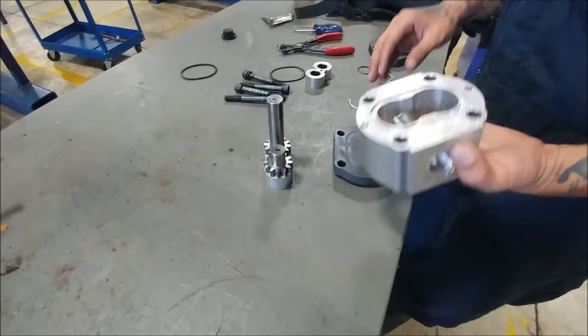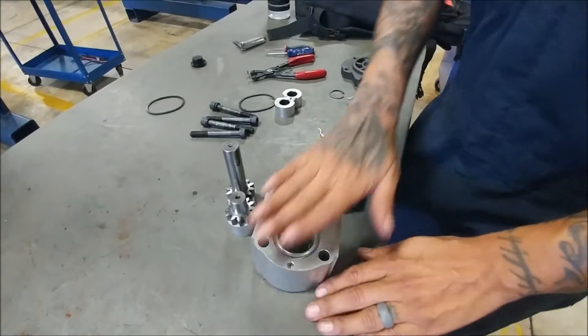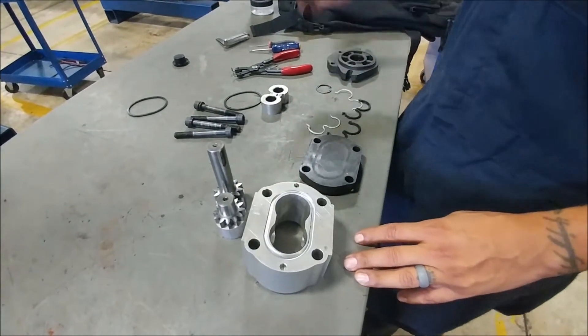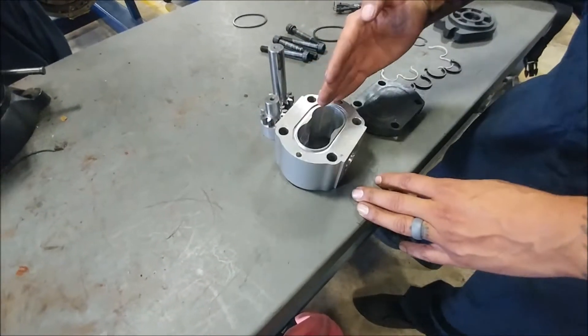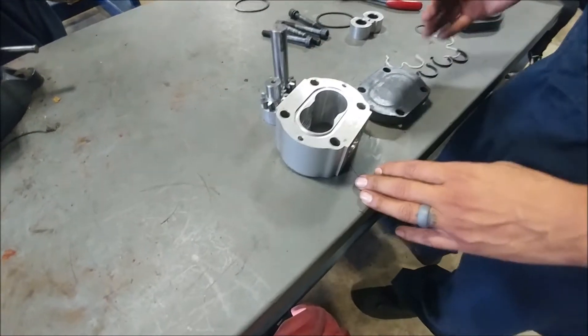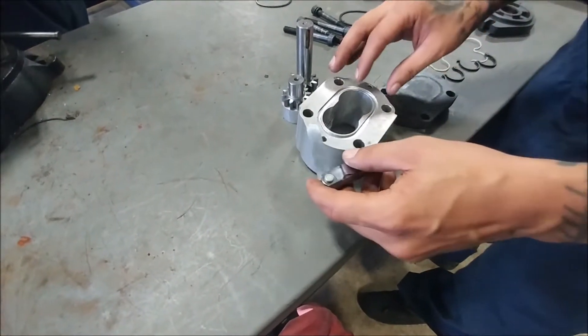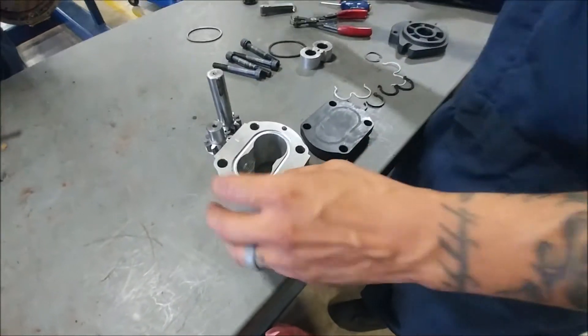The first thing that you're going to do — I've got a straight edge here — you have to check for warpage. You put the straight edge right on there and check it four different kinds of ways. Then you would use your feeler gauge to try to get up underneath the straight edge somewhere, so you can check for warpage on the housing itself.